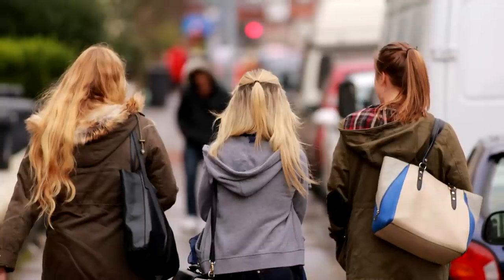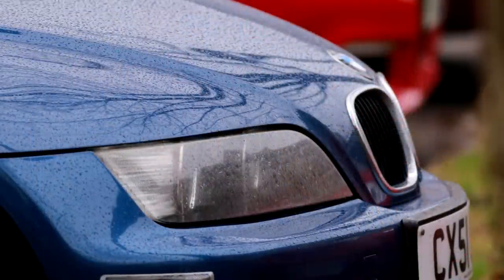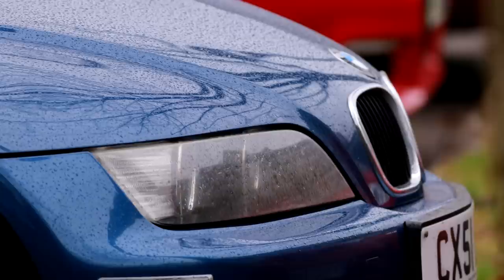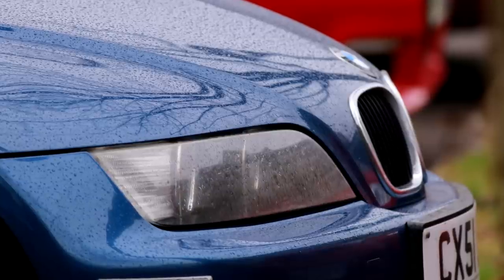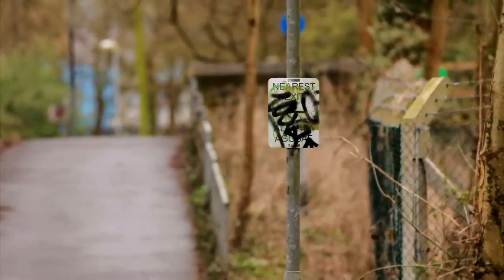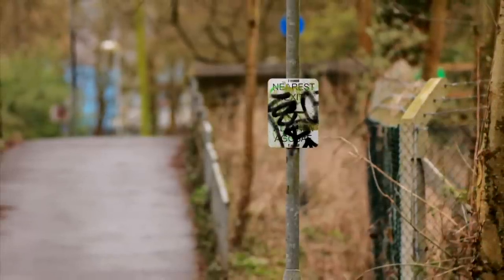Very sadly, this lens does not have image stabilisation. That would be an enormous help. As it is, the 400mm focal length and dark f5.6 aperture mean that this is not an easy lens to use handheld. You'll have to work it a bit to get sharp pictures.